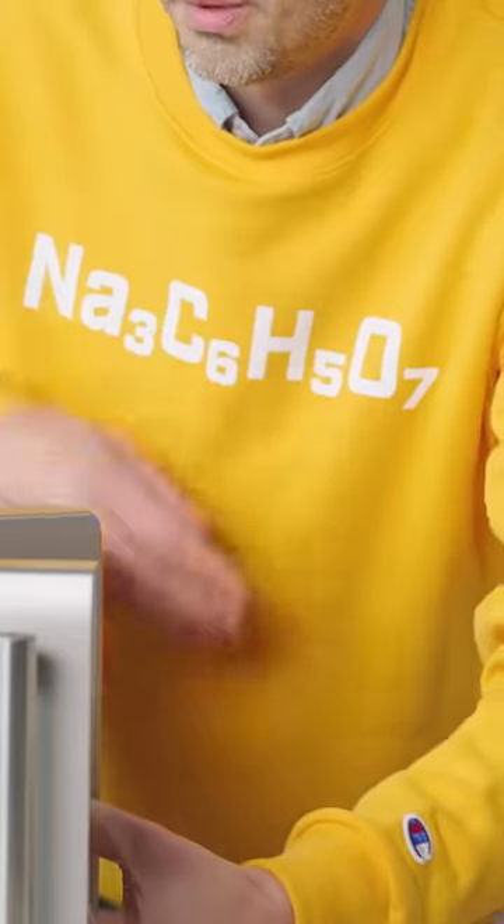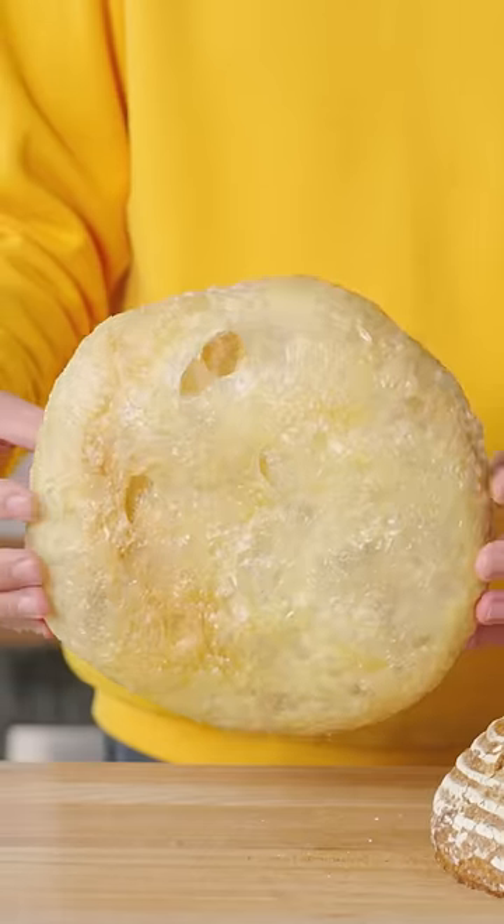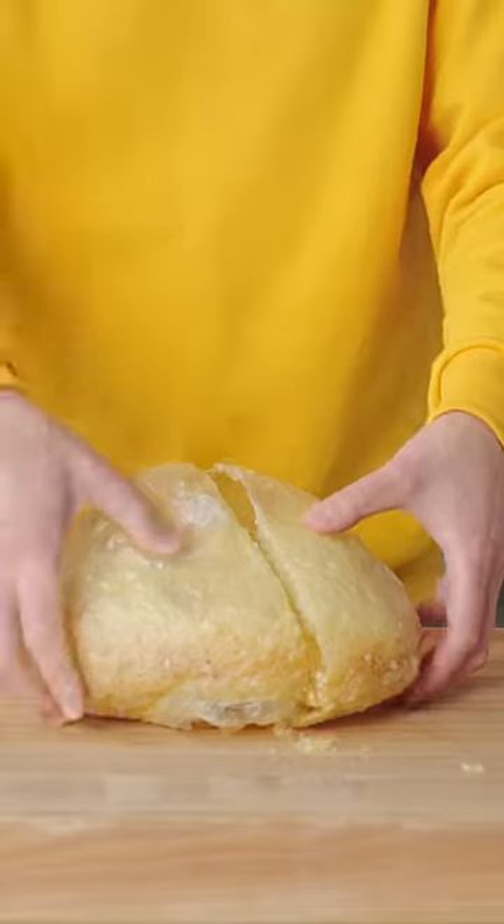Just like in normal bread baking, the heat turns water to steam, which expands small air bubbles. You've heard of gluten-free bread, right? Well, this is the exact opposite. It's nothing but gluten.